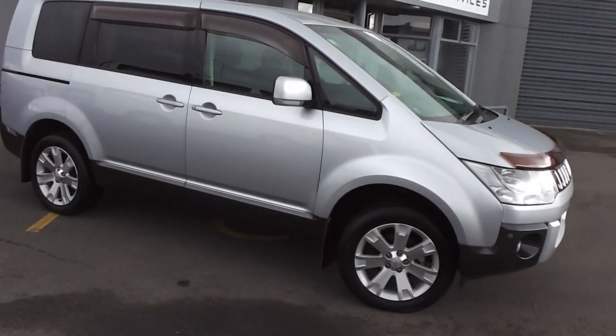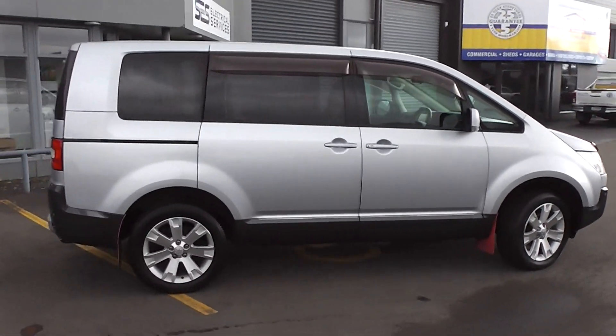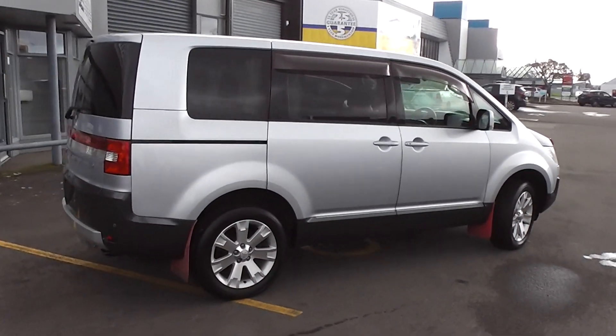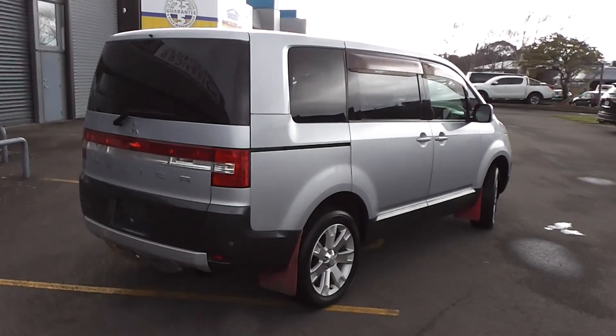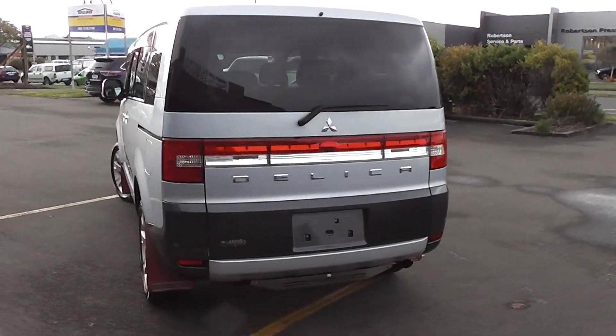Hi, Peter Day here. Take a look at this. This is a very tidy 2010 Mitsubishi Delica D5 G-Spec model. It's an eight-seat four-wheel drive people mover. It's travelled 135,000 kilometres and comes with AA mileage verification as the correct odometer reading.